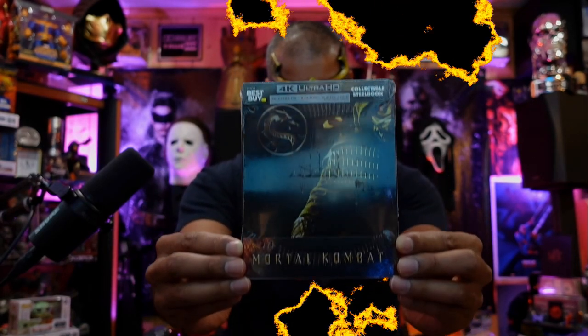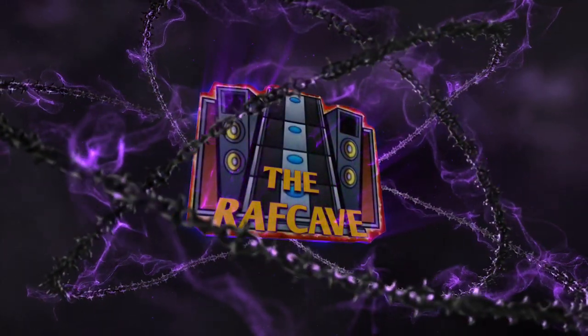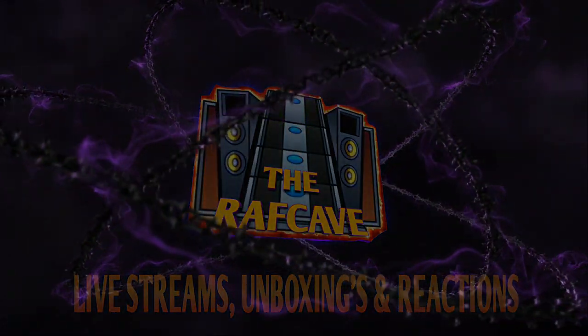Get over here! What's up Raph Gang? Welcome back to another unboxing video. Now guys, we finally have the official Steelbook Mortal Kombat movie edition exclusively from Best Buy.